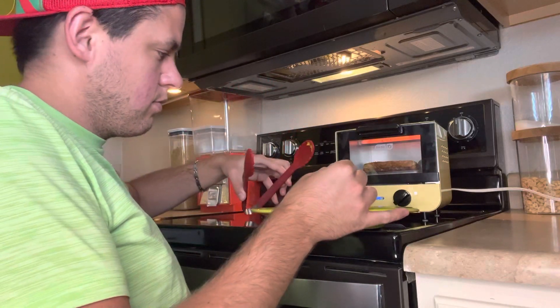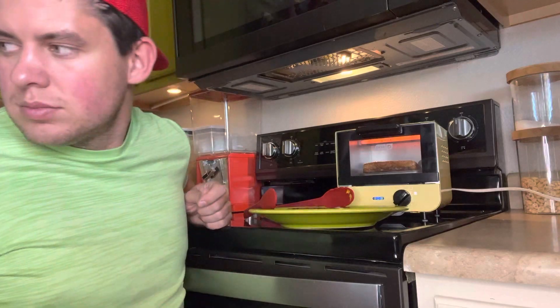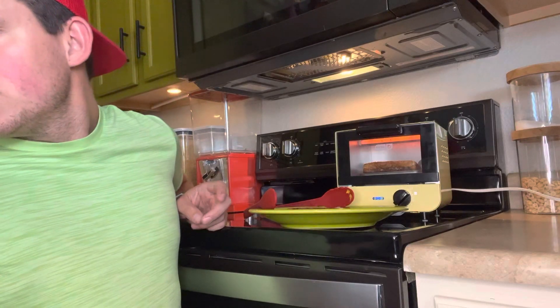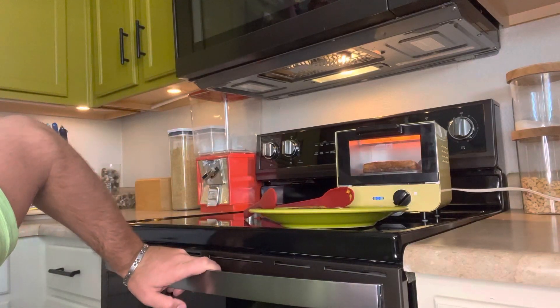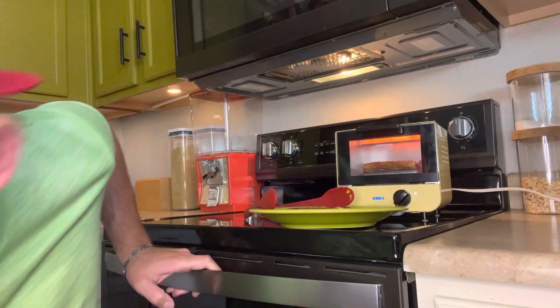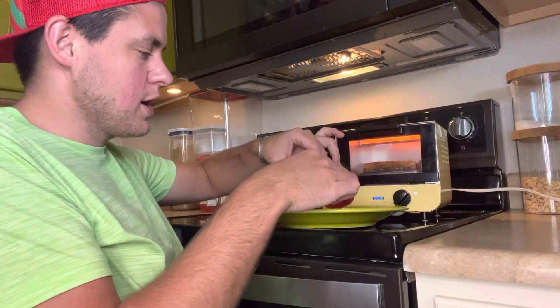Zena, do you want some? Zena! Zena! ¿Quieres queso? De americana. No? Okay. Zena doesn't want any. She says it's too strange.